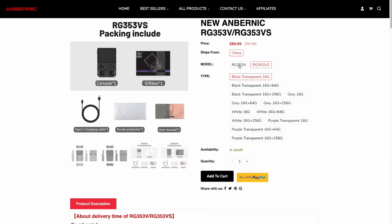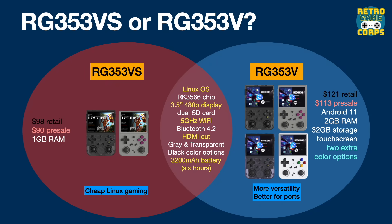So what's the difference between the two? Looking at a Venn diagram, both devices share the ability to boot a Linux operating system from the SD card, have the same chip and display, and are capable of 5GHz Wi-Fi, Bluetooth 4.2, HDMI out, and about six hours of battery life. The most striking difference is that the VS has only two color options versus four for the V. More importantly, the V can dual-boot into Android, which required doubling the RAM to 2GB, adding 32GB of internal storage, and including a touchscreen. The VS is tailored to just Linux and a lower price, while the V offers the best of both worlds.